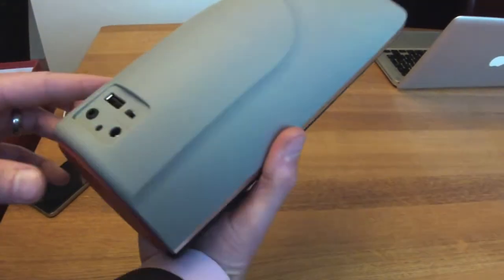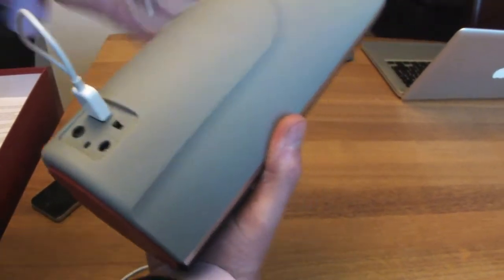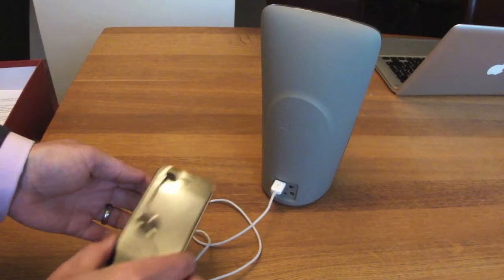Turn the unit round and take your white iPod lead or iPhone lead, plug it into the USB and then plug into your iOS device, whether it be an iPad, iPhone, or iPod touch.